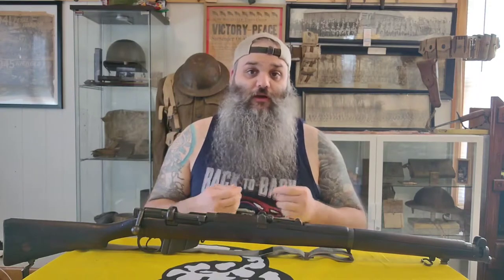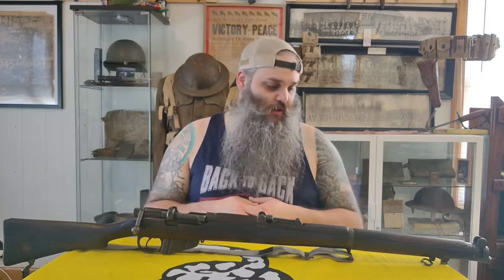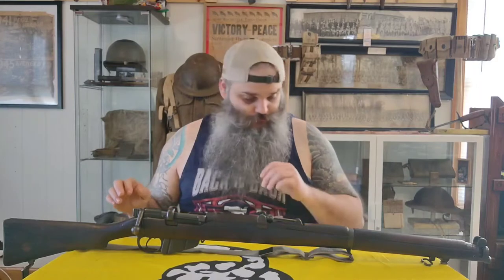Having 10 rounds was definitely a force multiplier in World War One. The 1917 Enfield held six rounds but only came with five-round stripper clips, the 1903 had five rounds, and the Mauser had five rounds. So a 10-round magazine, especially if you could shoot quickly, is going to be very beneficial.